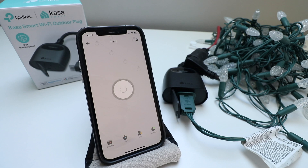Thanks for watching this video on how to set up your TP-Link CASA Smart Wi-Fi outdoor plug. We hope you enjoy this video — please give us that thumbs up, subscribe, and we'll see you next time.